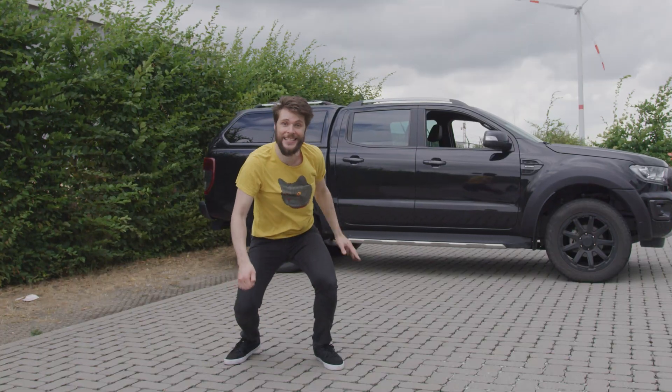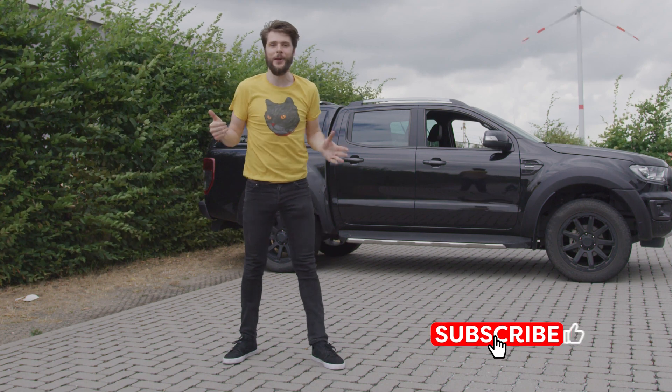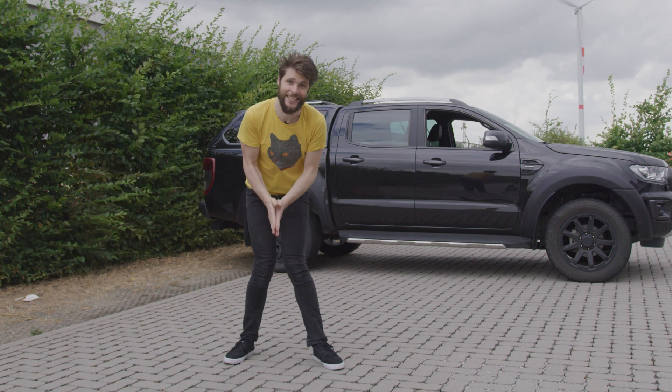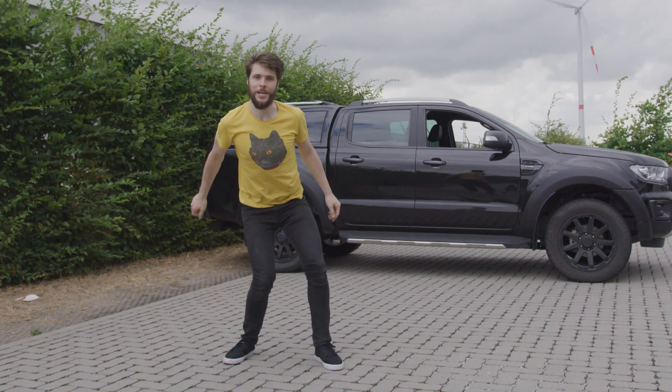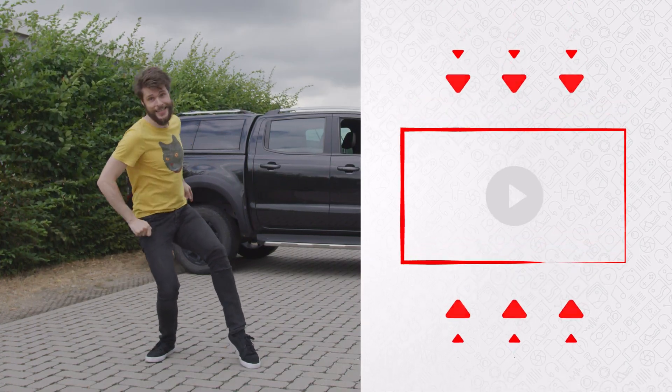If you enjoyed this video, definitely leave a nice comment down below and don't forget to hit the thumbs up button — that helps the video in the YouTube algorithm and supports the channel. Thank you so much for watching, thank you Storyblocks for your support, and as always, stay creative. Check out the video here on my left for more, and I'll see you next week.